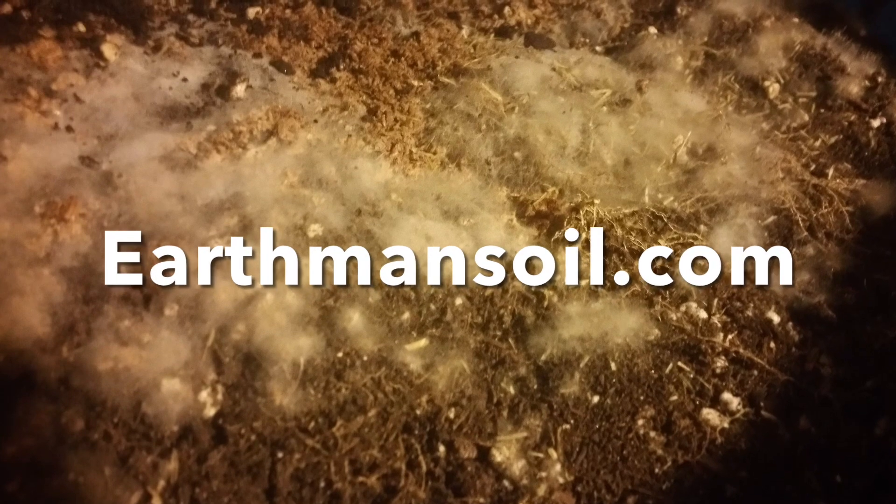Greetings, my friends, and God bless. This is Earthman from earthmansoil.com.